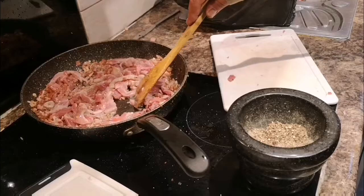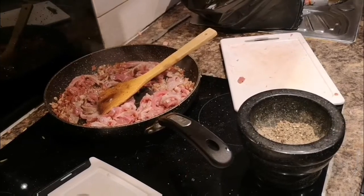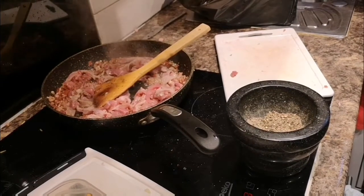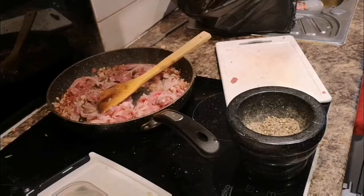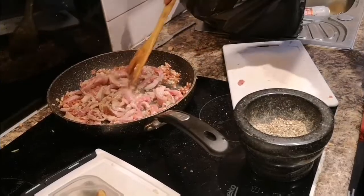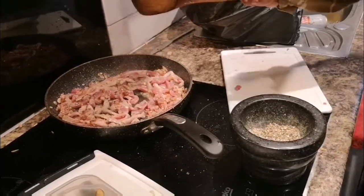Now just boil some water — I'm working here simultaneously. Fill it up as far as the meat is submerged. It's not a big deal, you can top up the water. It's okay.